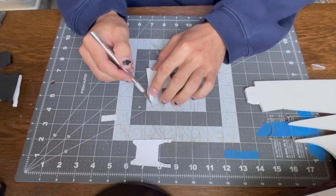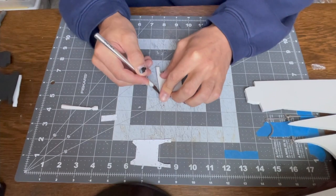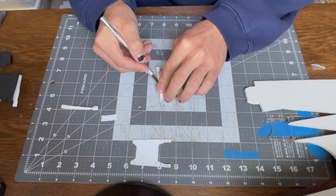First things first is cutting all the pieces out of foam from the template. You can see I'm cutting this nose piece with an inside angle — a back angle — on each side of the nose.